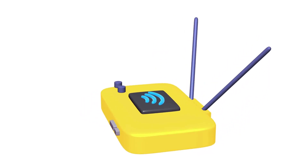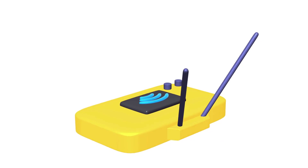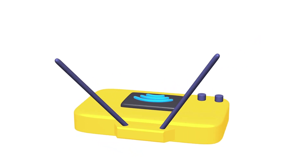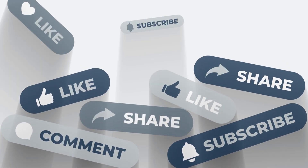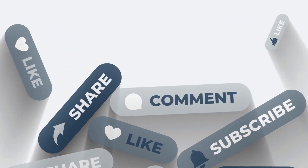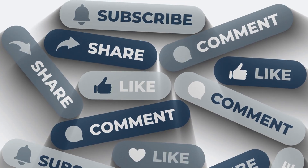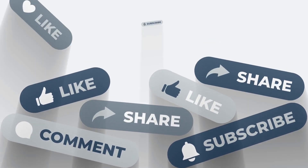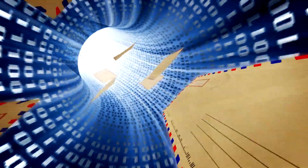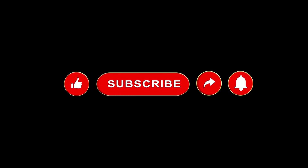In the next video, we'll dive into tearing down a mesh Wi-Fi system and compare it with a single router solution. Stay tuned! If you found value in this deep dive, please hit like, subscribe, and share this video with anyone who says, 'I just plug in the Wi-Fi box and I don't care what's inside.' Let's help more people understand the tech behind their everyday connection. Thanks for watching and I'll see you in the next Teardown.